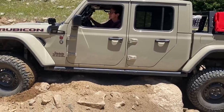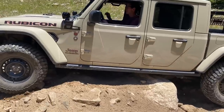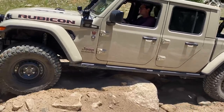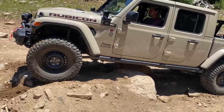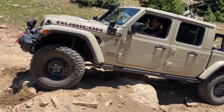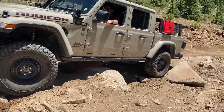Back on out a little bit. There you go. Keep going. Right about there — we're going to try to go hard passenger as we come up. Keep it on the passenger.